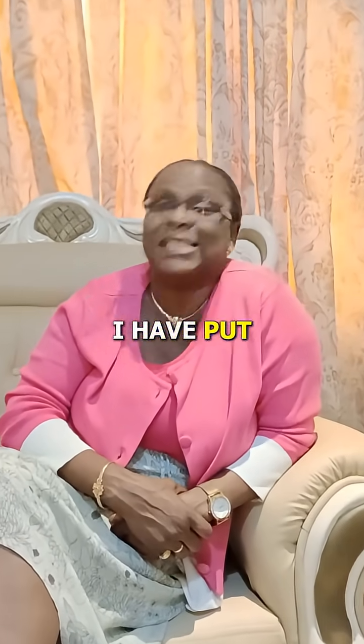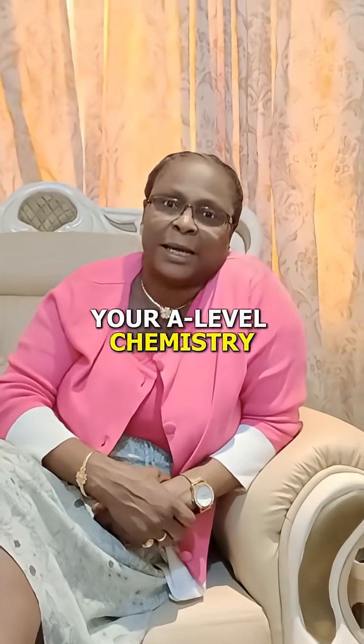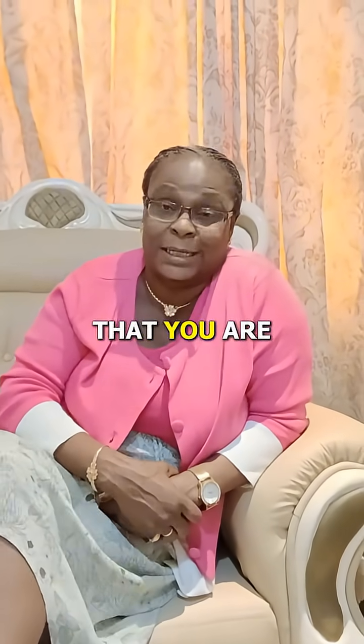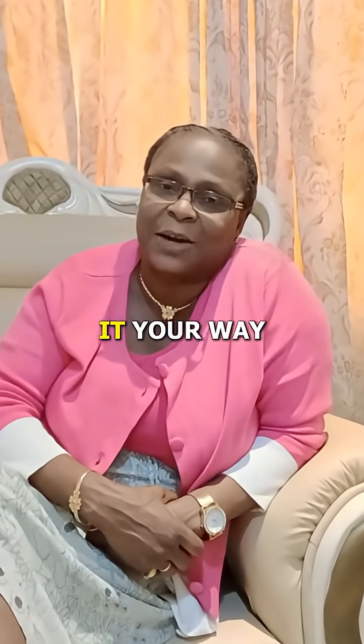I have put together a guide to help you crush your A-level chemistry this year, and indeed it's useful for every other subject that you are doing. Just DM me the word 'guide' and I'll send it your way.